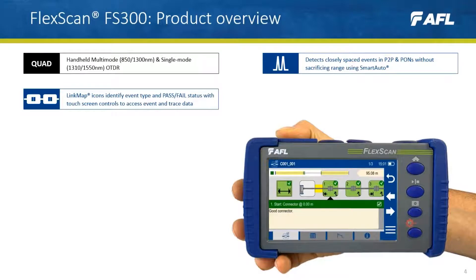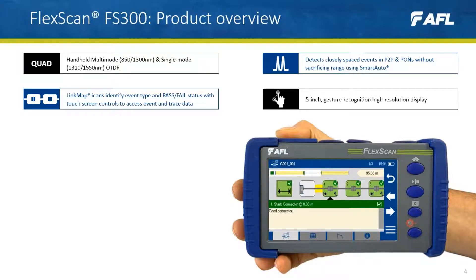Link map icons identify event type and pass/fail status, with touchscreen controls to access event and trace data, which is displayed on a 5-inch gesture recognition high-resolution LCD.